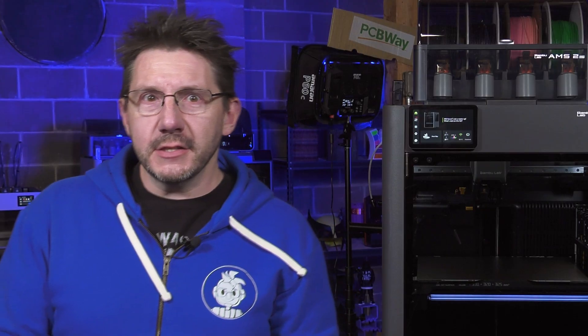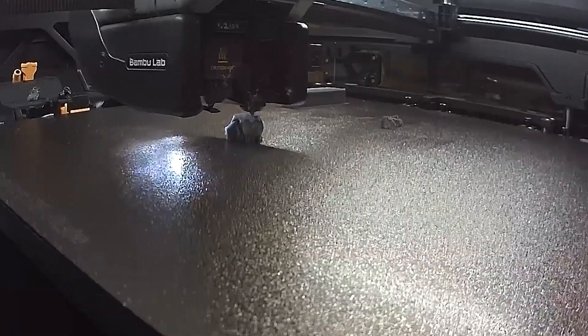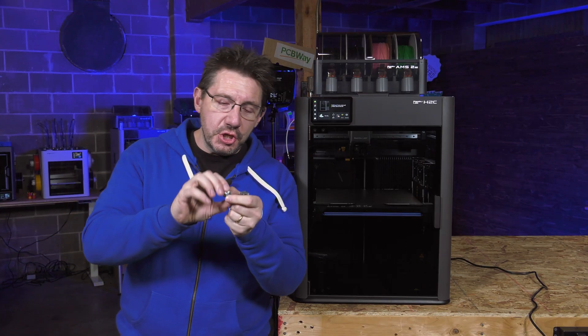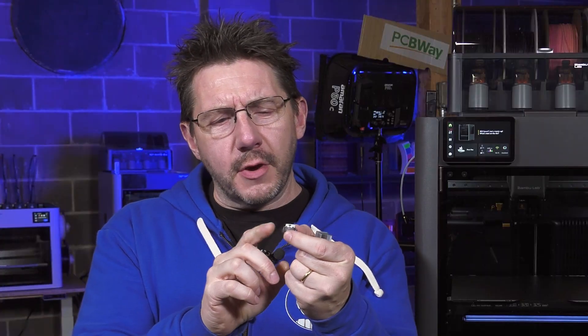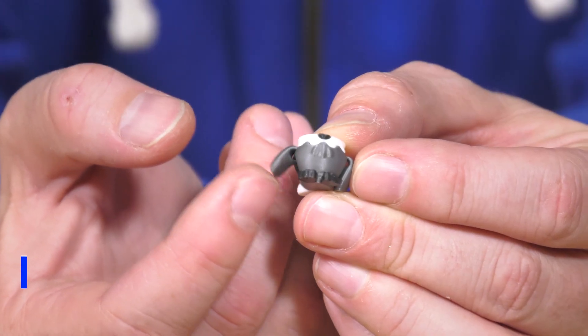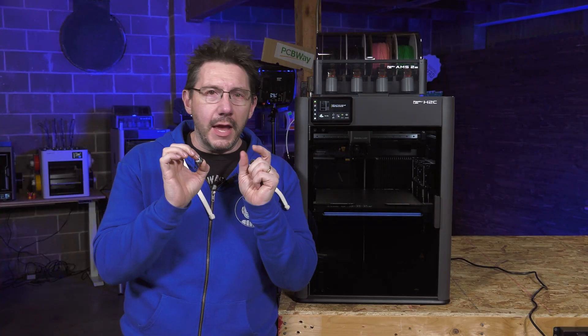That Vortec system has a 0.2mm nozzle within it, so I thought — what if I printed this cool little eagle character? It got as high as the bottom of the head and then it jammed. Before we get into the jam, I just want to say the 0.2mm nozzle was performing incredibly well. The wings do wing things, and the purge was just tiny but the quality was there — but we had a jam.